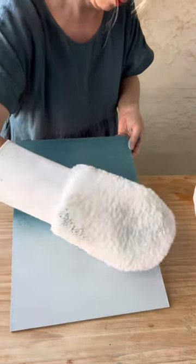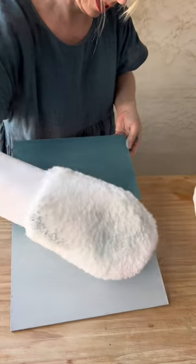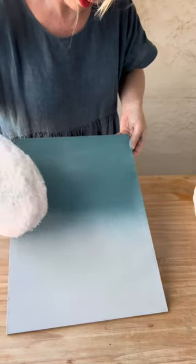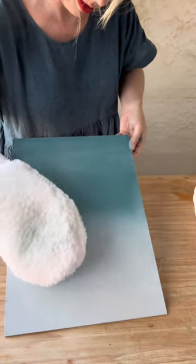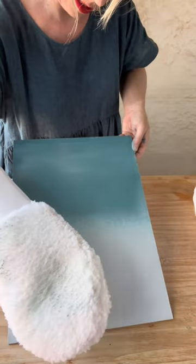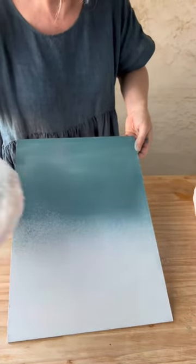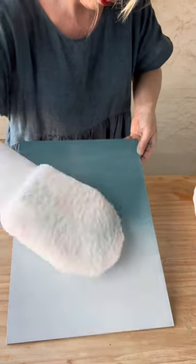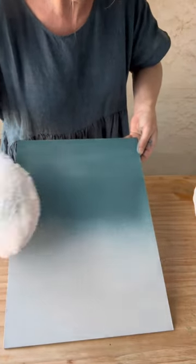Just keep playing and working with the paint. If it feels like it's not moving, give it another light misting with your water mister and gradually keep working away at it until you're happy. Remember you'll do a second coat, so with the first coat you don't need to worry too much — the second coat will bring out a beautiful soft finish.